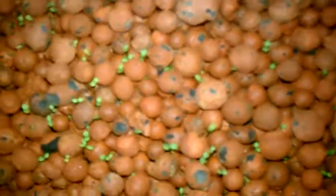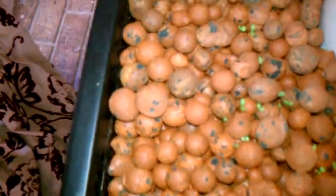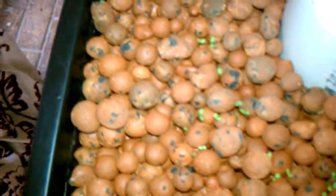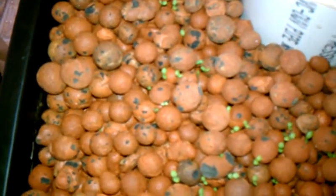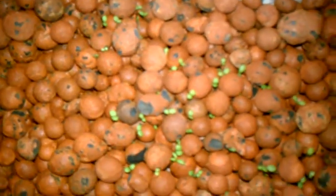I planted tarragon in this whole bed. I figured I'd grow a crop of that and get it dehydrated because I like using tarragon — it's a pretty decent spice or herb.